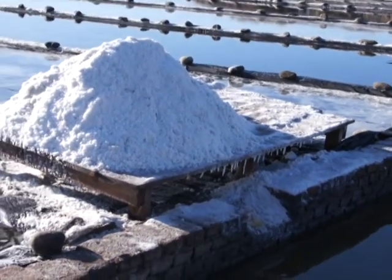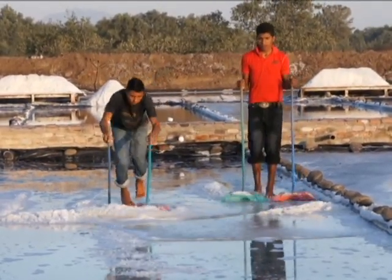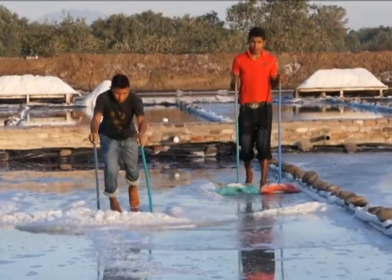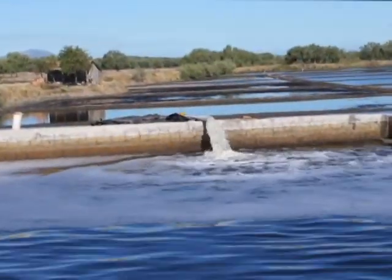La cosecha es el proceso de recolección de los gramos de sal, lo cual se hace con instrumentos de madera o plástico, que podrían ser escobas o rastrillos, para extraerlas del cristalizador, regando los alrededores con agua para evitar que el producto se ensucie.